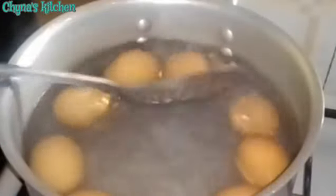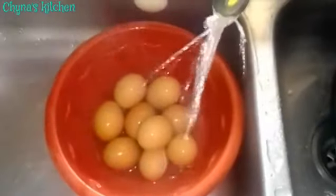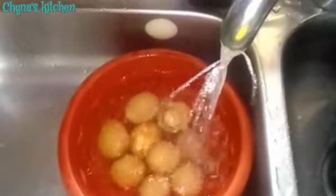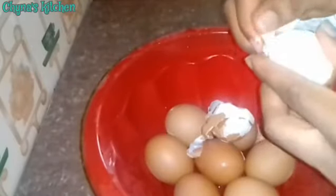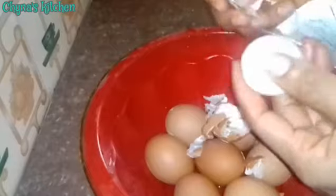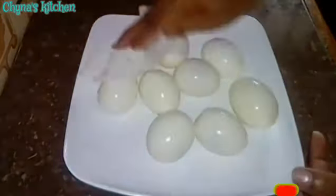I come back to check on my eggs. This has been boiling for about 15 minutes and it should be properly cooked by now. So I'm going to take it out and pour some cold water over them — this is to ensure easy peeling. I proceed to peeling the eggs. After peeling, I pat dry with paper towel.